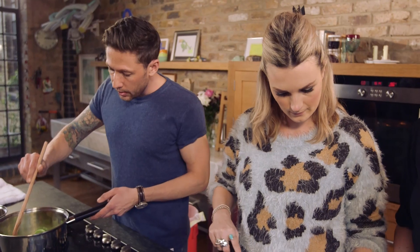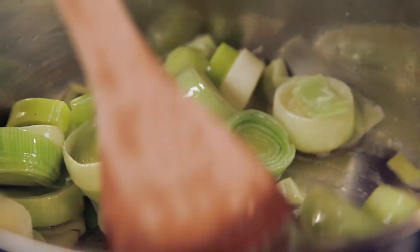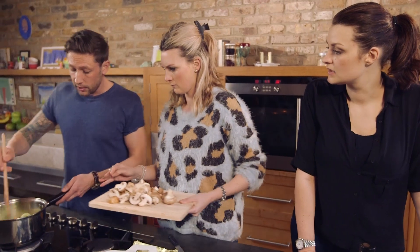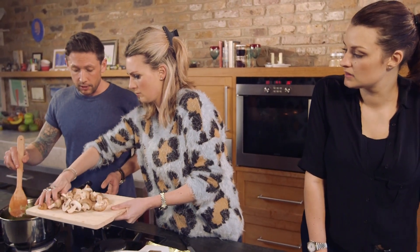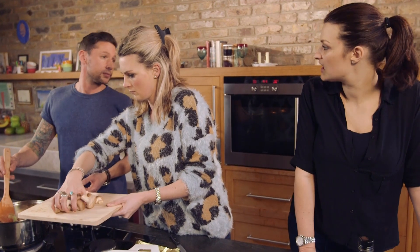Right, so the leeks are in. We're gonna cook these for about five minutes and then you want to add the mushrooms as the leeks start breaking down. This is a pretty easy one. This is pretty much the ideal recipe for when you first get home from work and you just want to throw stuff together in a pan, put it in the oven — 45 minutes, done. Healthy meal for the kids.